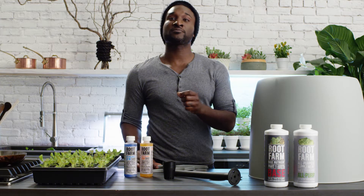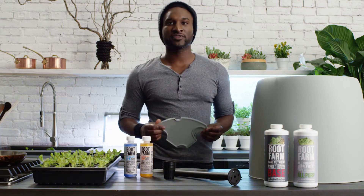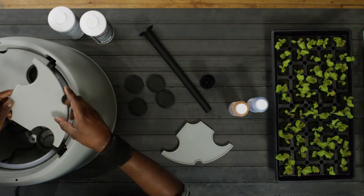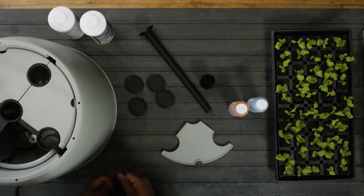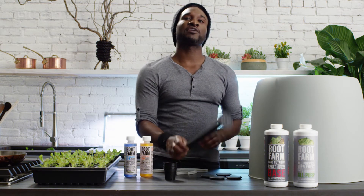To set up your system, first check to make sure the clear tubing inside is securely attached to the pump and the water jets. Then place two or three of the cover plates on top of the platform, allowing enough space to fill it with water and add your nutrients. Identify which planting sites will need baskets, which will need covers, and where you would like to place the water level indicator.